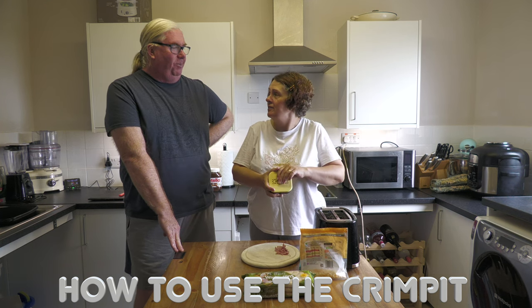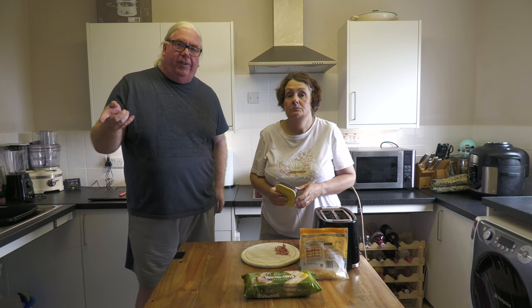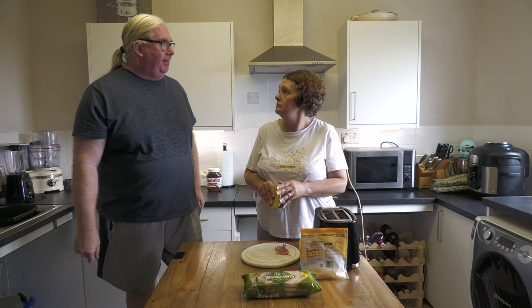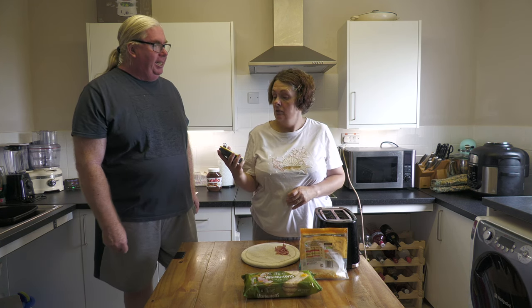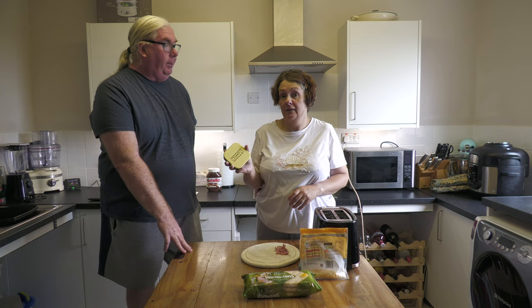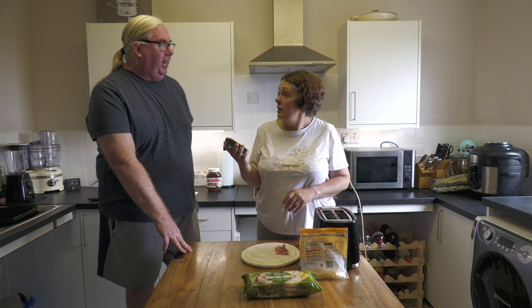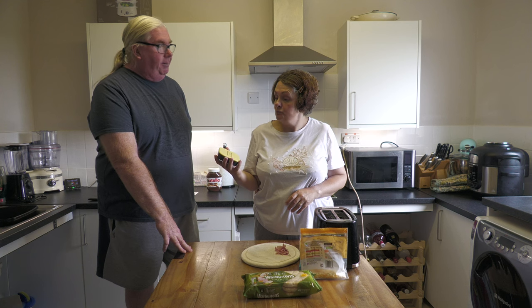If you watched the previous video you will have seen our unboxing, where we unboxed this and described it a bit more. It's been all over social media and people are absolutely raving about it, so we thought we'd best give it a go. We can't be a foodie channel if we don't give it a go!